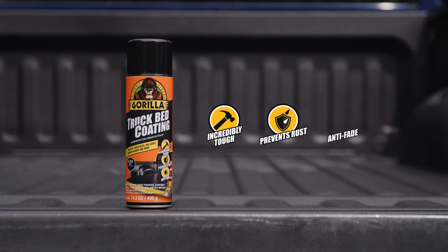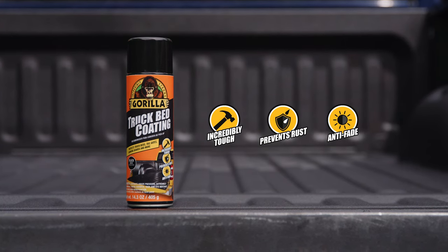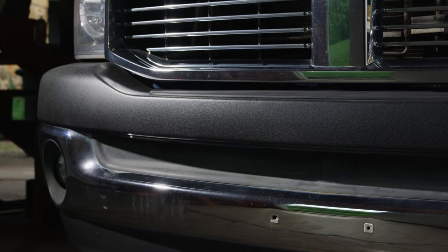Our truck bed coating spray protects surfaces from impact, abrasion, scratches, rust, and water damage. This handy spray is ideal for small areas or touch-ups, and with UV protection, it will keep your truck looking great.